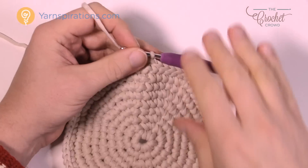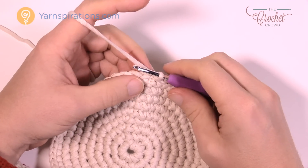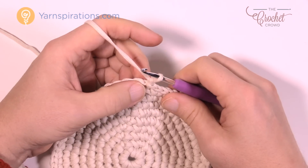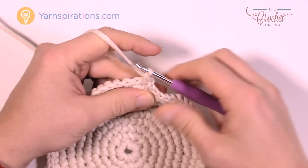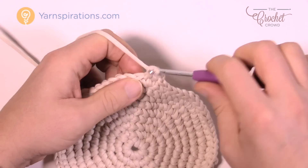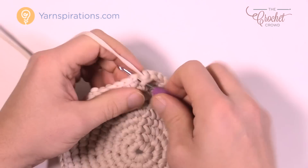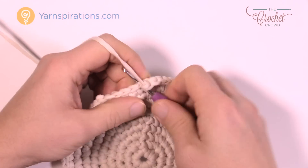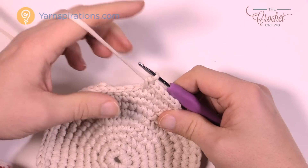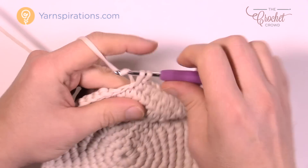Round number ten: we're going to shift where we get started on doing the increases. Chain up one and one single crochet into the first one, then do one single crochet in each of the next three — so one, two, and three in a row. Then put two into the next one: one and two. This round is gonna be eight single crochets and then two — eight and then two. Do that all the way around.